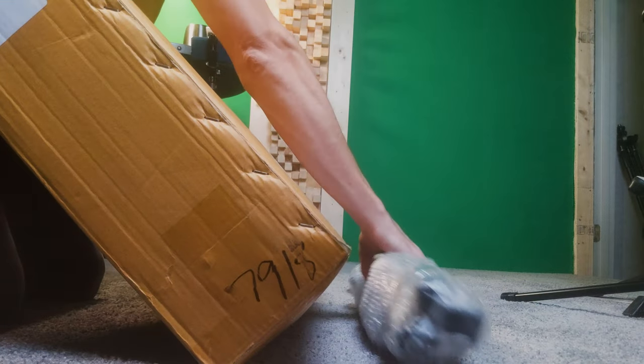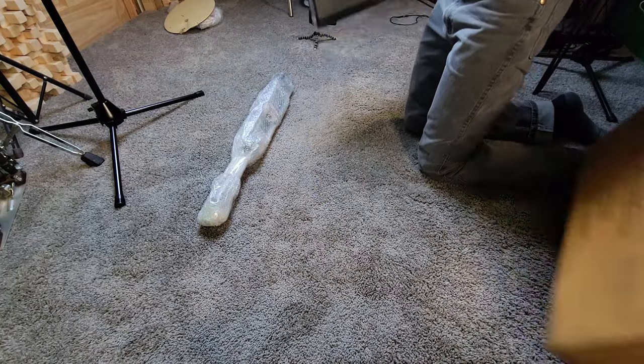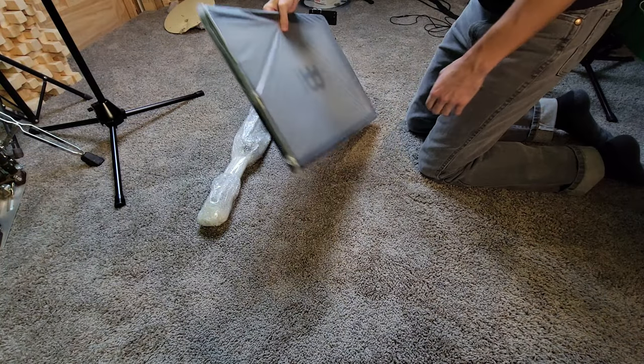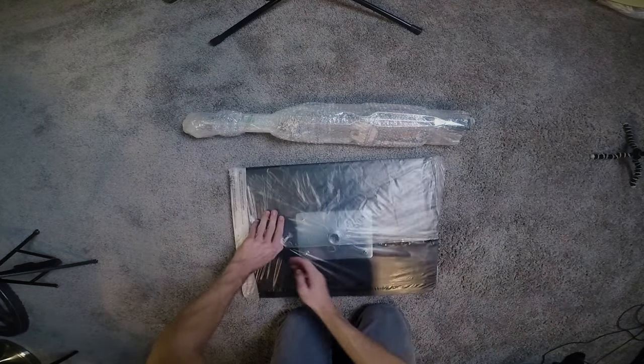It's kind of carpeted on the top, so if you were going to set down jangly things like tambourines or anything that you were wanting to keep quiet once you set it down, it should be pretty good at that. There's a lip all around the outside edge of it, which will help to keep stuff from rolling off if you're worried about that.